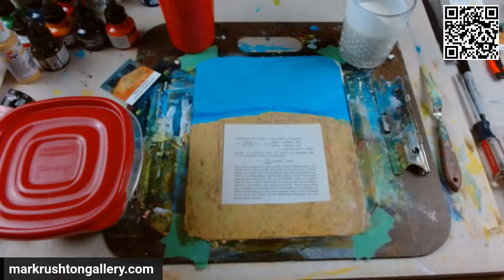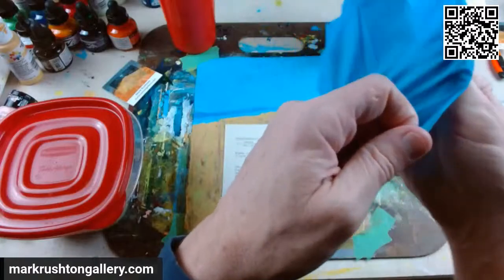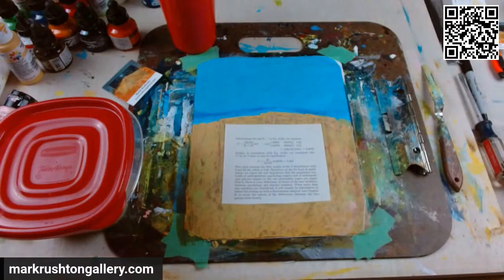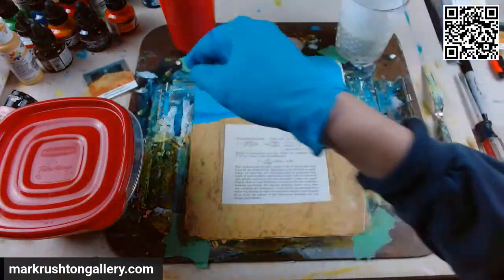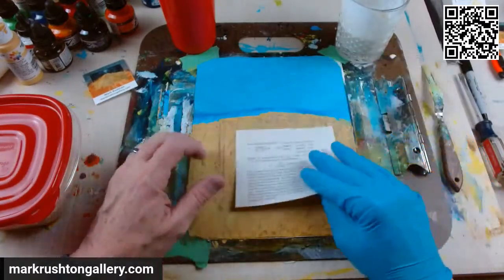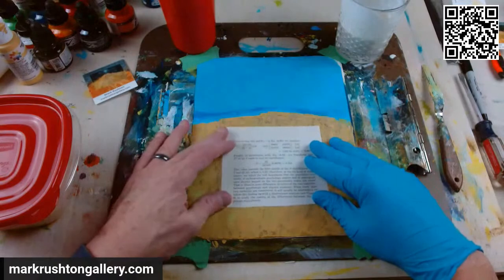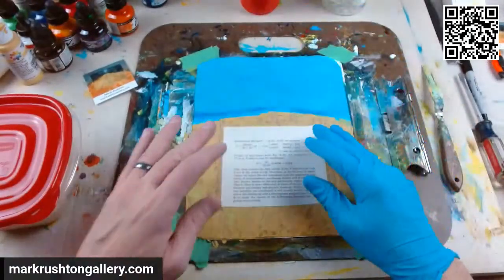Hi everybody, it's Mark Rushton of markrushtongallery.com. Last night I was working on this spun bonded olefin here, added a little bit — I wanted to redo the foreground — and then it struck me: why don't I turn this into kind of a book painting collage? It fits perfectly, so we're gonna do that.